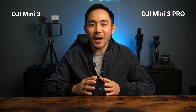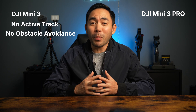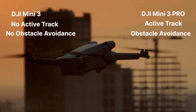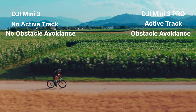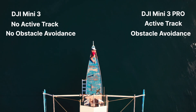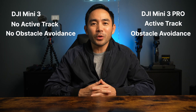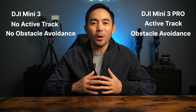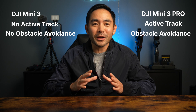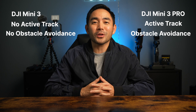The Mini 3 does not have active track or obstacle avoidance. However, the Mini 3 Pro has both obstacle avoidance and active track features. With active track, you can set a focus point and the drone will follow you while your hands are occupied — maybe you're on a bike or on a boat. Obstacle avoidance is what it sounds like. For the Mini 3 Pro, there are sensors on the front and back only, not side to side. This feature takes some guesswork out of shooting video with a drone and comes in clutch in those close call situations.